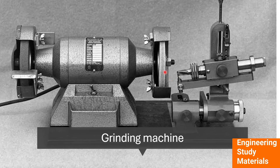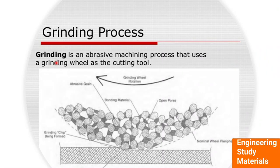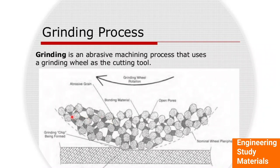Grinding is the abrasive machining process that uses a grinding wheel as a cutting tool. This is the macro view of the grinding wheel — as we can see, it contains tiny abrasives joined using a bond. The image shows the abrasive grain, the bonding material, some open pores, and the grinding chip being formed.